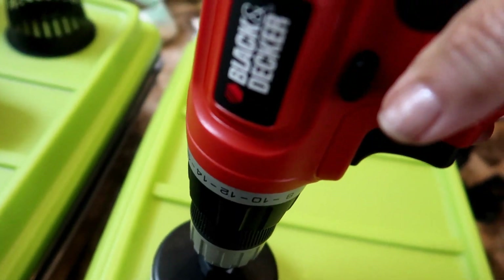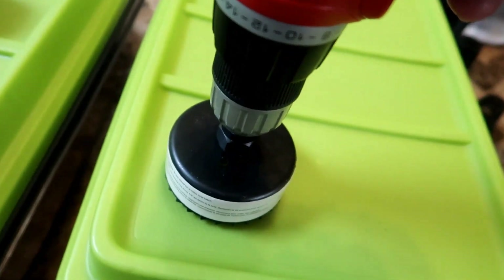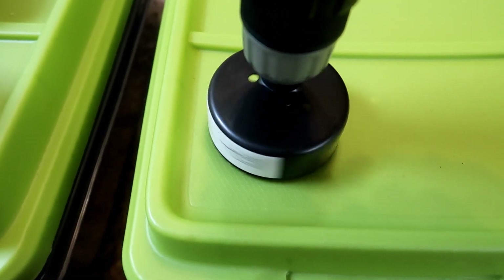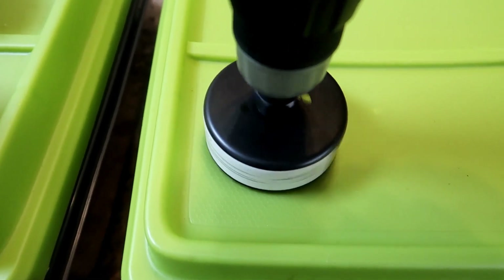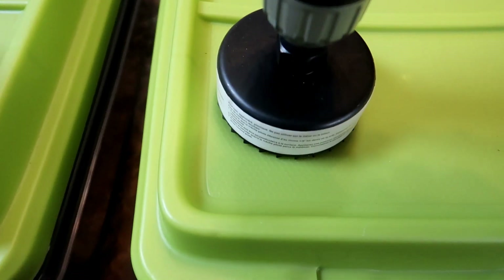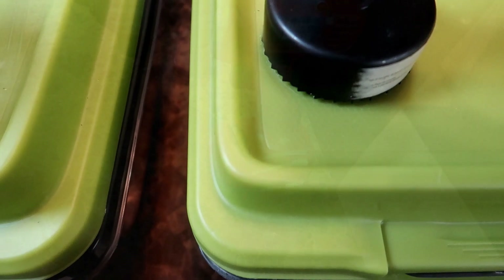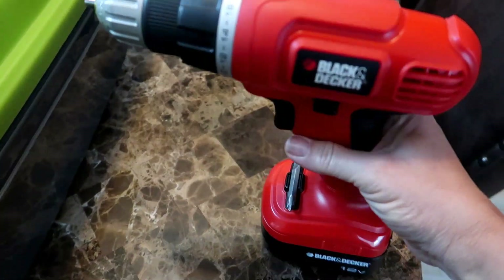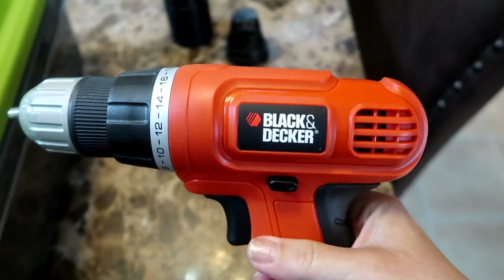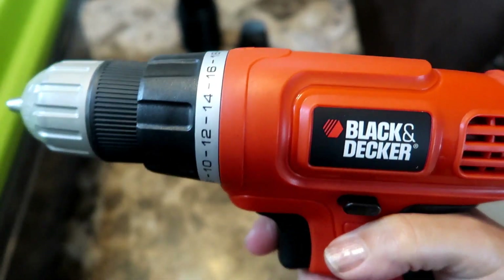It actually wasn't so easy for me this time using the hole saw. I think the battery on the drill was not fully charged, because I was having a hard time getting the drill to punch through the plastic. I had to reverse the drill backward and forward a couple of times, and then the battery died on me. I left the drill plugged in to recharge, and then I was able to finish up the remaining holes more easily.